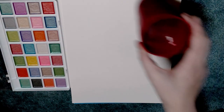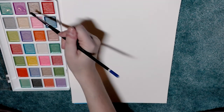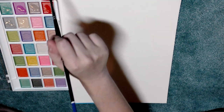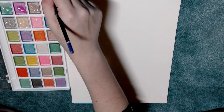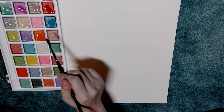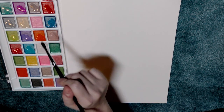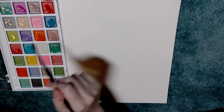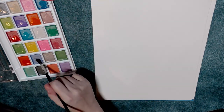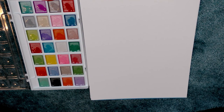I have my much nicer Jerry's Artarama Creative Mark Rhapsody Kolinsky sable brush, which I use for a lot of my painting — they are not a sponsor, I just enjoy their product. I'm adding a little bit of water to every pan and then stepping away for a while to let the water activate those pearly pigments. I'll see you guys in a few minutes.